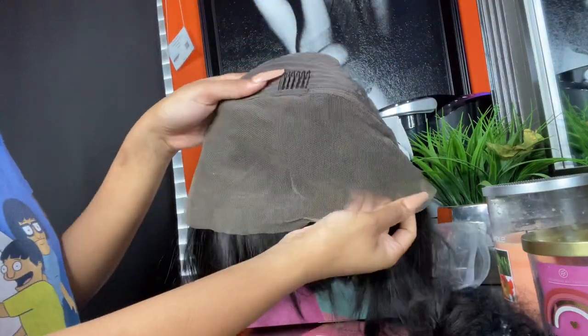This is a 13 by 4 wig with a lot of parting space, which I love — you can do a little updo with that and everything. I thought that was really cool. And it's moving, you guys — you see the movement right there!